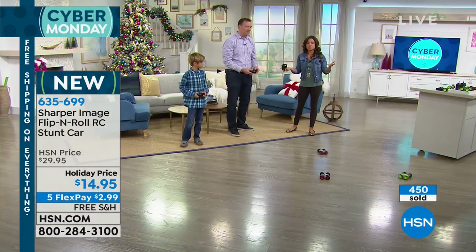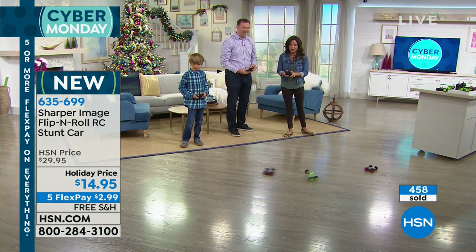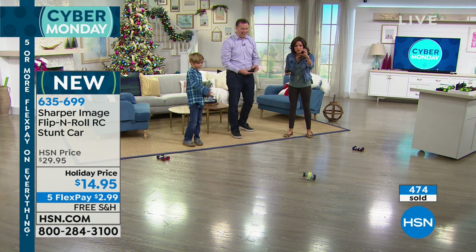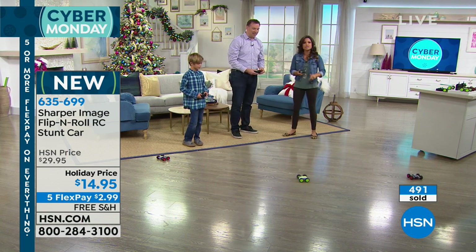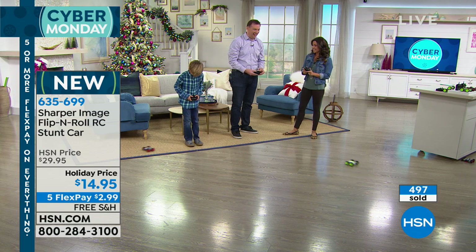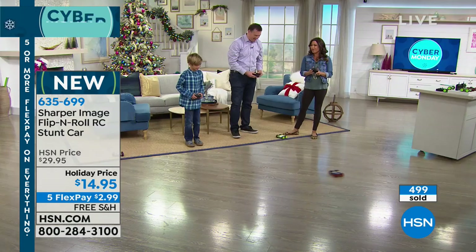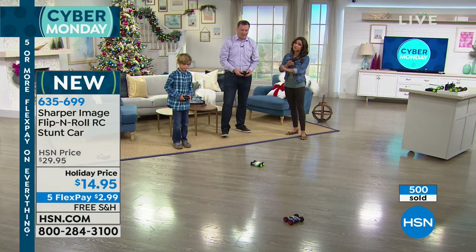They can play it inside too — if the weather is crazy freezing on Christmas morning, you can easily roll these around. The wheels are durable, so you can roll up and down on the rugs, the carpet, the hardwood. We've crossed 500 of these sold already. Remember, the green is more limited — about 500 left in the green.